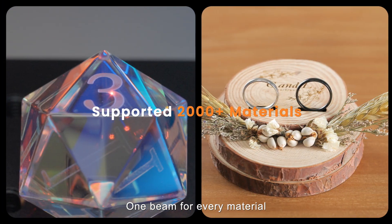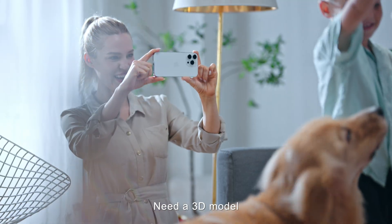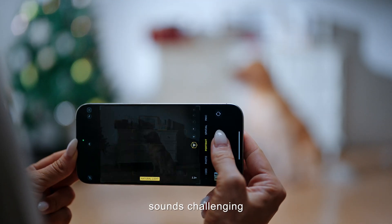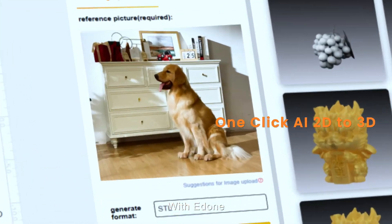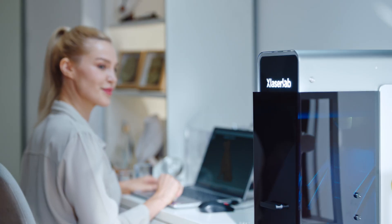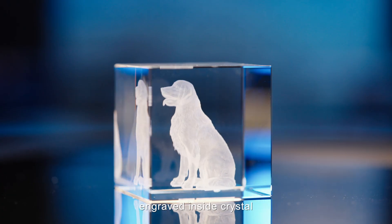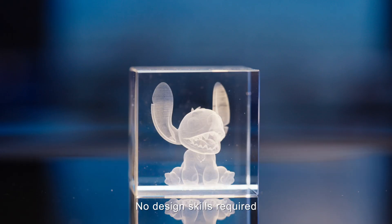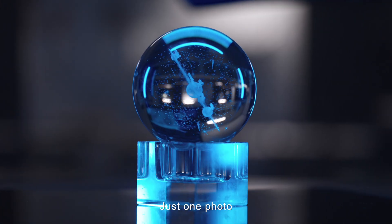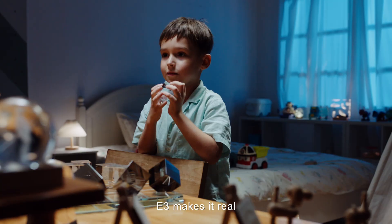One beam for every material, one machine for every idea. Need a 3D model? Sounds challenging. With E-Done, easy. Watch your memories come alive, engraved inside crystal. No design skills required, just one photo. E3 makes it real.